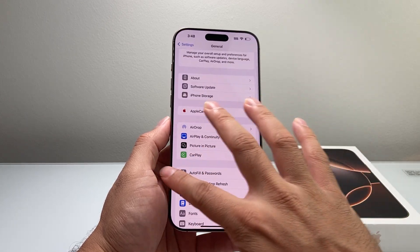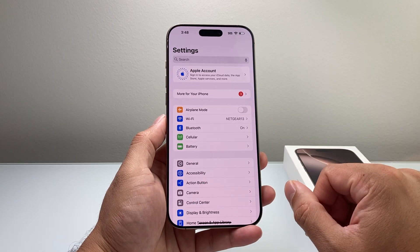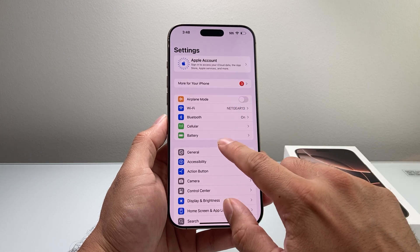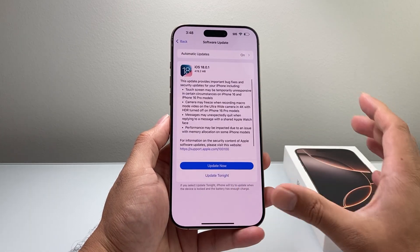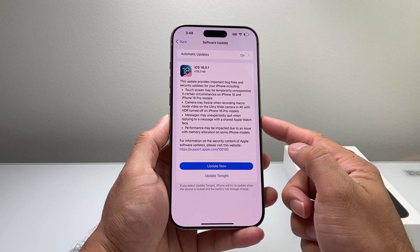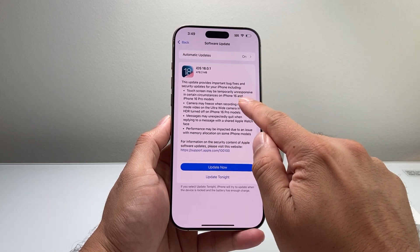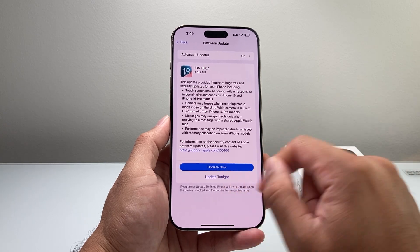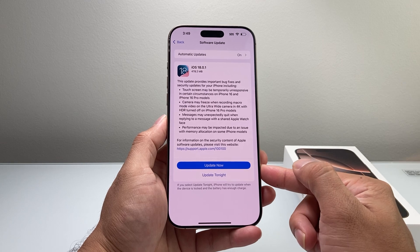It's always good to update your phone to the latest iOS version, especially with iOS 18 that came out. Go into Settings, General, Software Update. At the time of recording, there's a new update available that addresses things like camera freezing on the iPhone 16 Pro models and touchscreen issues where it's unresponsive in certain circumstances. It also improves performance, so it's always good to update to the latest iOS version to fix those issues.